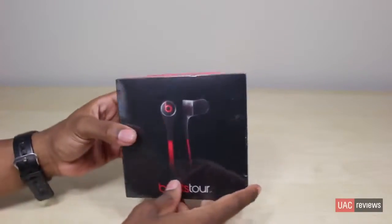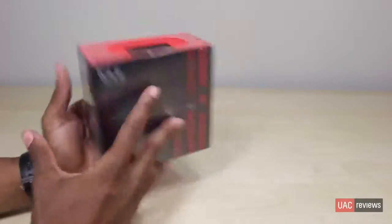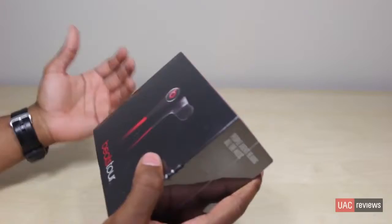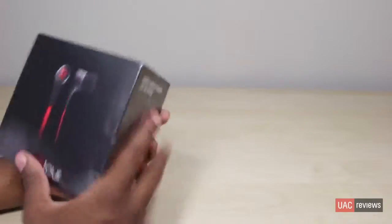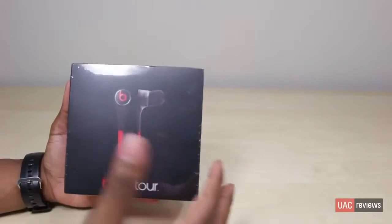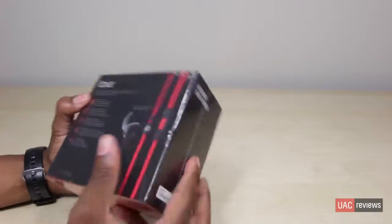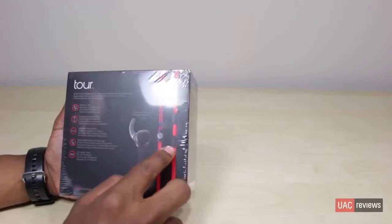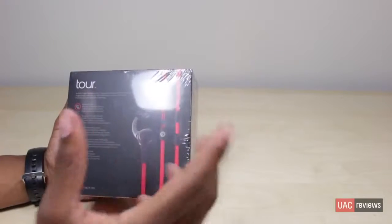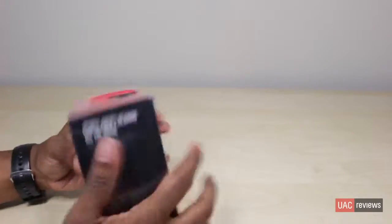Alright guys, here we have the Beats Tours — this is Beats by Dre's newest version. I've been hearing people complain that when they're trying to get their old ones switched out for warranty, they're being told they no longer make them, which makes sense because here we have a remodeled version. The Beats Tours are my favorite earphones by Beats by Dre, so this is pretty exciting. You can see on the back it shows the new inline remote and a similar design to the newer headphone cables, plus a little piece to stay in your ear.